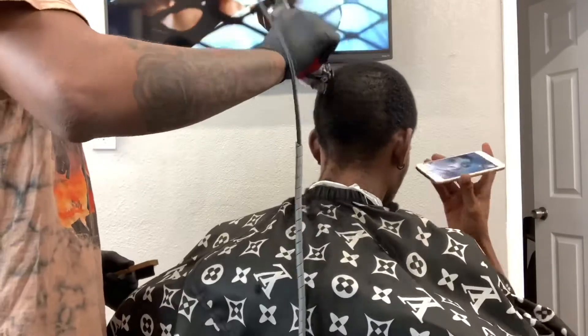All right y'all, so in this clip I just put the one guard on, closed. I'm going with the green and just getting it down to a good length.